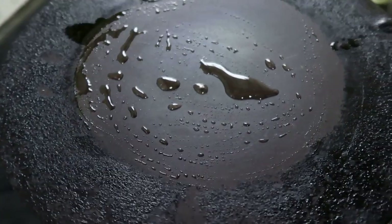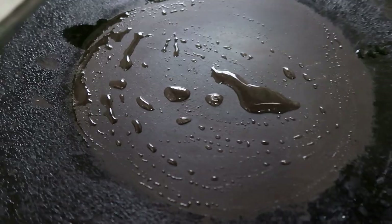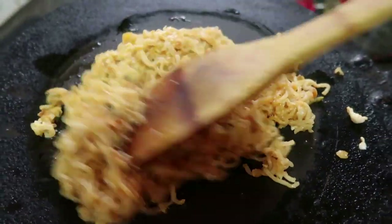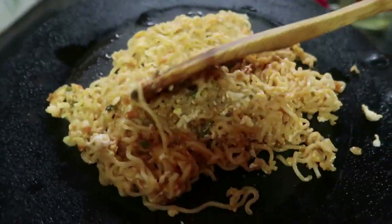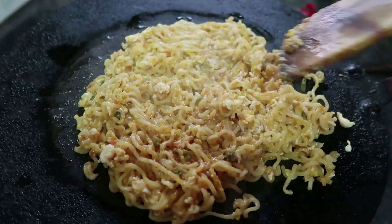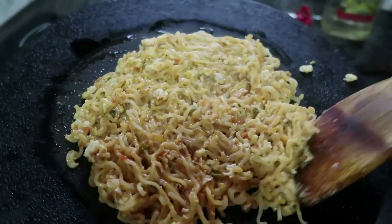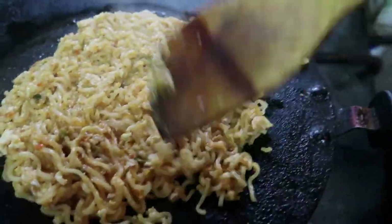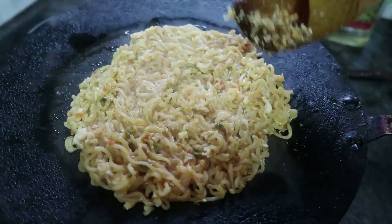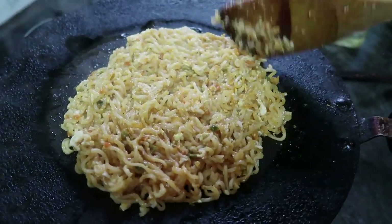We add the apple noodles to the pan. Place the tomato noodles in the pan. Now we add the olive oil to the pan.